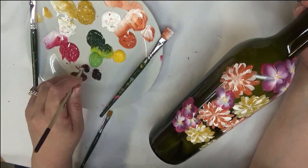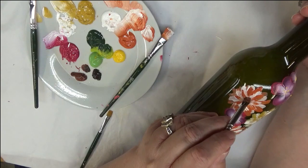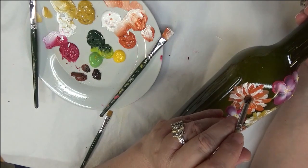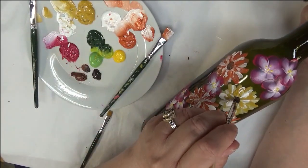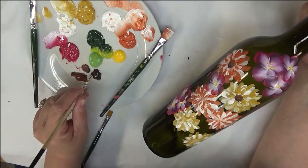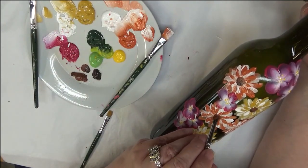For the other flower centers I'm going to use the deerfoot stippler, loading it with burnt sienna and burnt umber, and just tapping into the center — tapping it around until I get the look I want. The centers are going to be the same for both colors of this style of flower. I love these brushes — if you've never tried them for centers, I definitely recommend them. I like scruffy brushes too, but I tend to gravitate toward this deerfoot style.